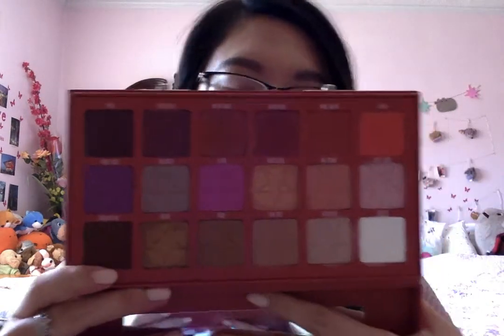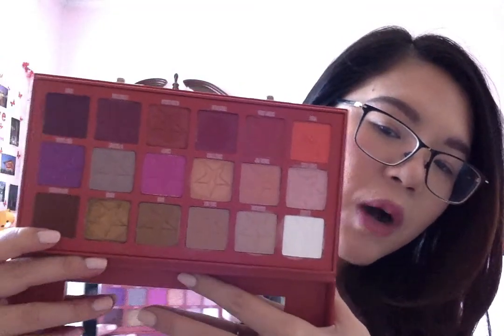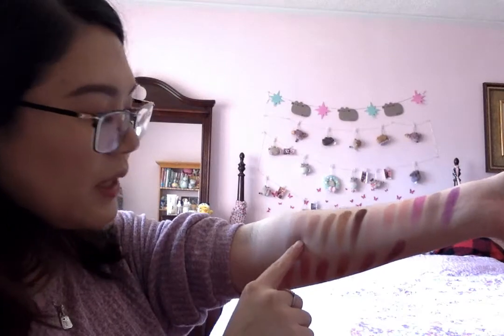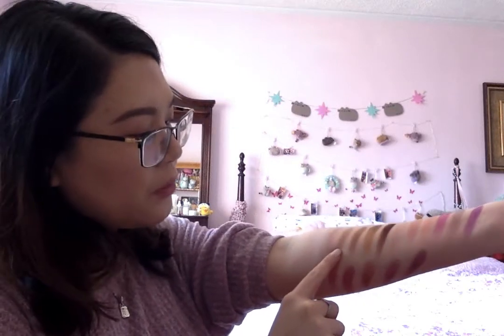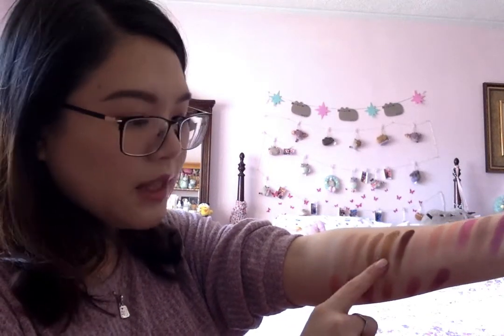Let's take a look at these colors — I actually swatched them already so we're just going to go through the colors on my arm. There are so many of them that I had to put them on the bottom as well. The first one is called Glucose, the second one is Sugarcane — it's a pinky matte. Next one is Cake Mix, more of a nude. Then we have Ouch, a brownish matte.